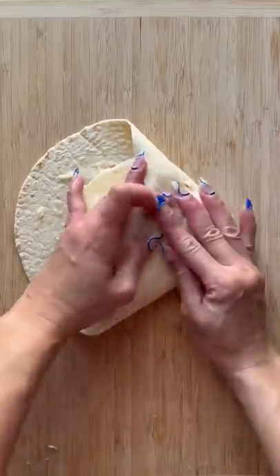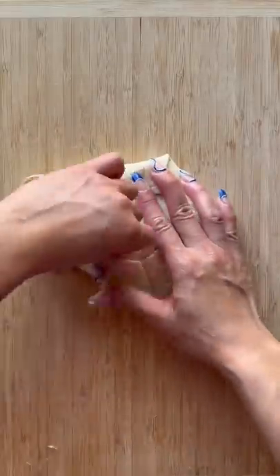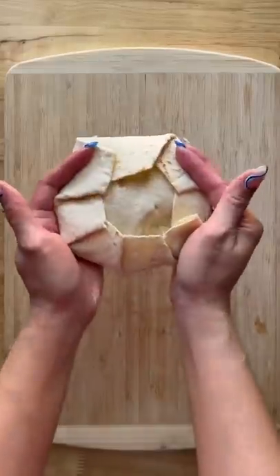Press gently and fold the edges toward the center. Add some butter into a pan and cook the crunch wrap seam side down for about three minutes on each side. Remove from the pan and cut in half.